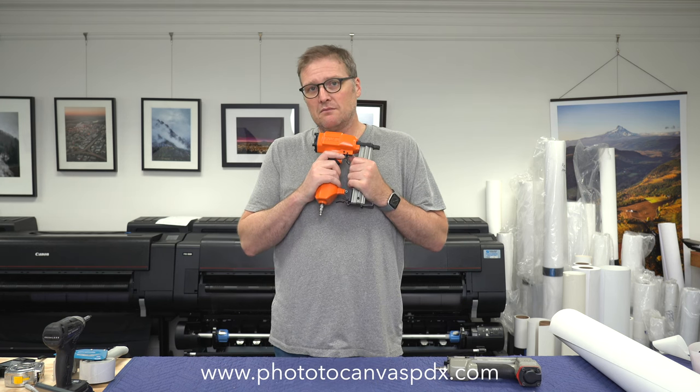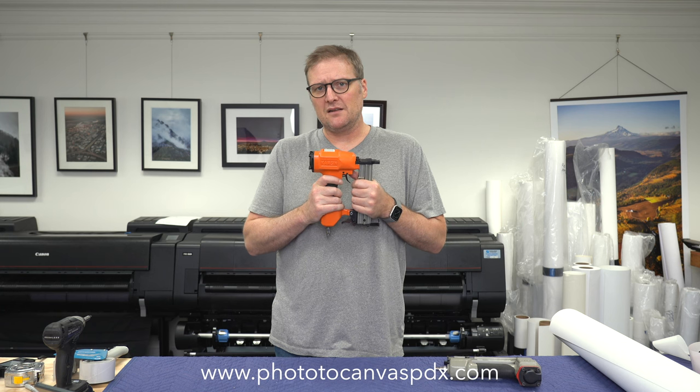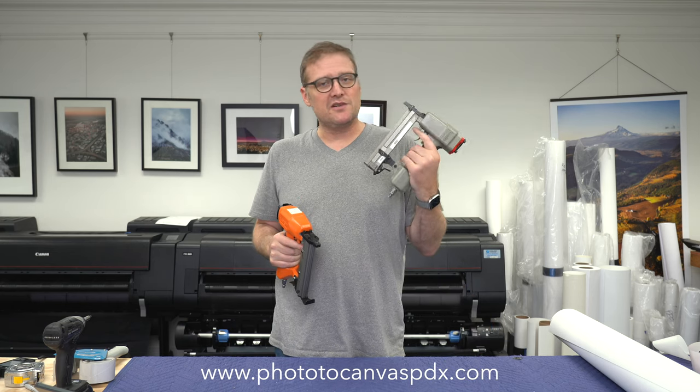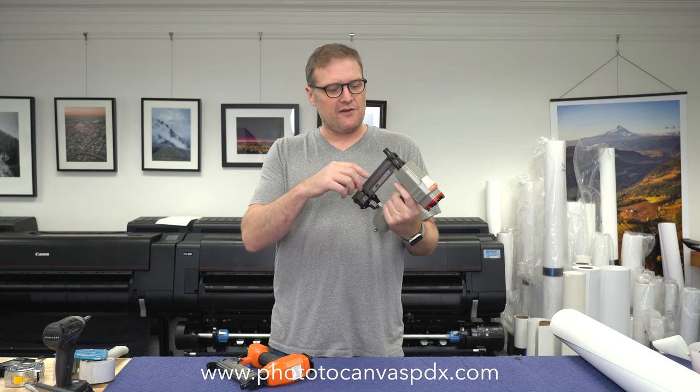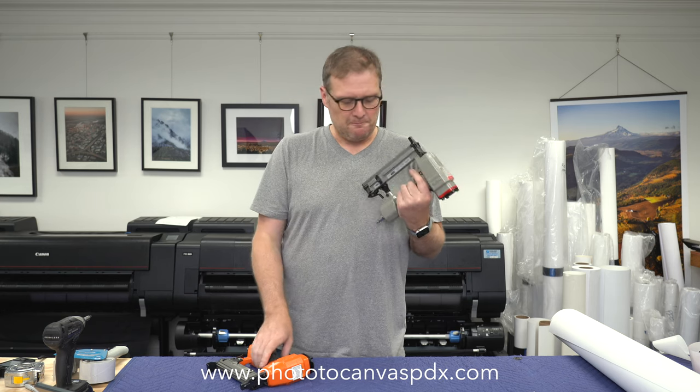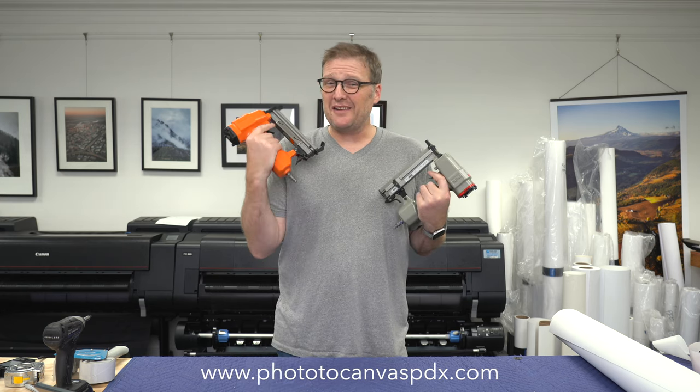So yeah, the Kamsin pneumatic V-Nailer — for stretcher bars, picture frames, stuff like that when you don't want a giant press. I don't have space for that, and I have a compressor, so this thing is awesome. The MEIT is pretty awesome too, but it does misfire. Generally if the nails get low — like only a dozen left — I'll get some weird firing issues, so I have to make sure it stays full. The Kamsin, I have yet to have any issue at all.